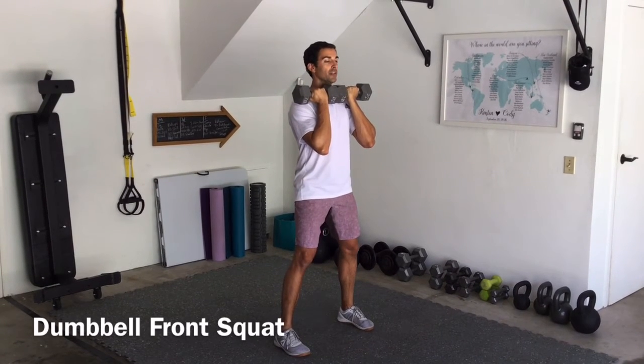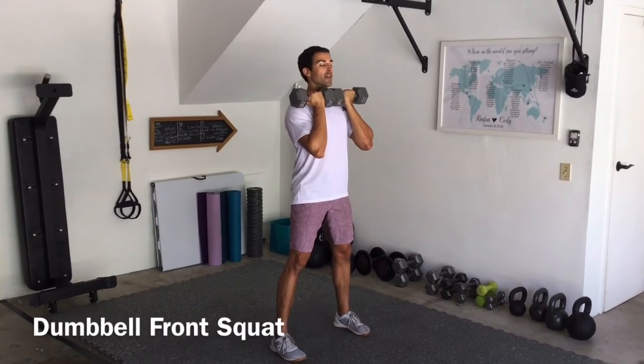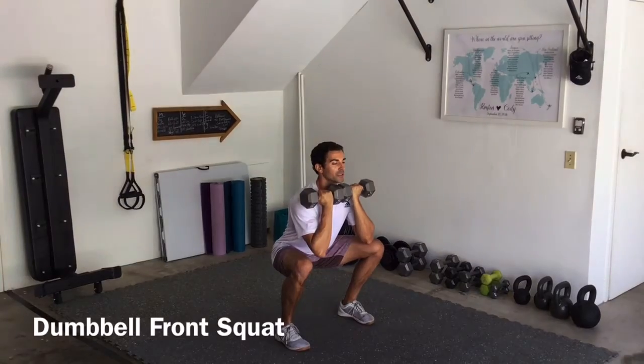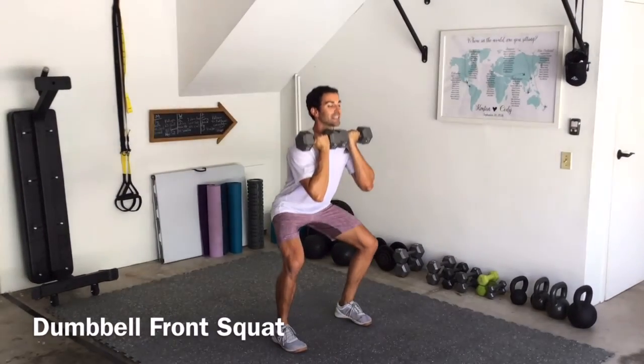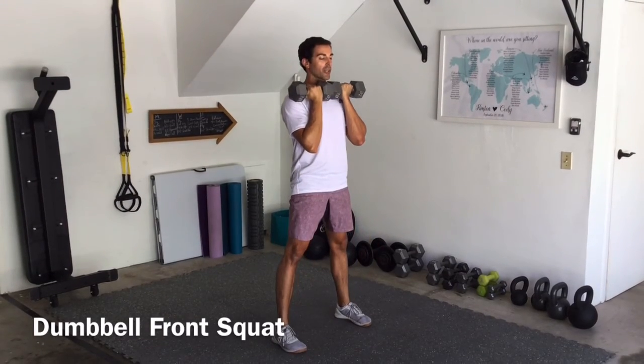Once we get in that position, big inhale, get it into the belly, not the chest. Then you are going to lower, throwing those knees out, strong and smooth coming up. Hips back, knees out, keep those dumbbells right to that chest, and then strong coming up.